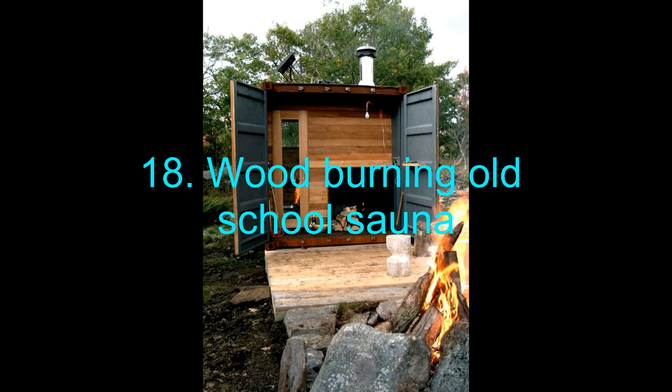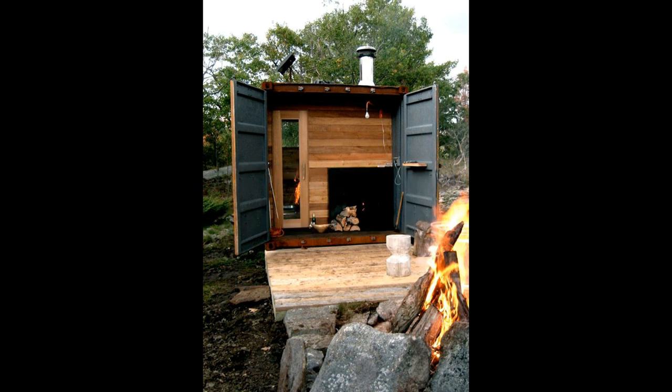18. Wood Burning Old School Sauna. Firebrand saunas are special not only because they are exotic to look at, but also because there is a mythic feel that comes from the wood burning and heating up your sauna — an old-world charm that has its own appeal. This particular site has detailed instructions on how to make your own wood burning sauna, and it also comes with a clear visual idea of everything.